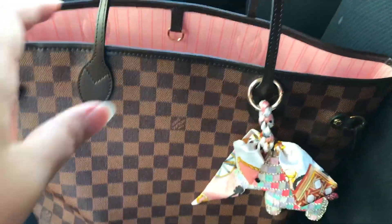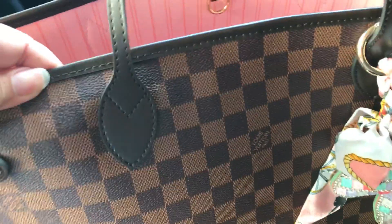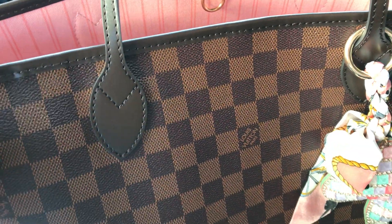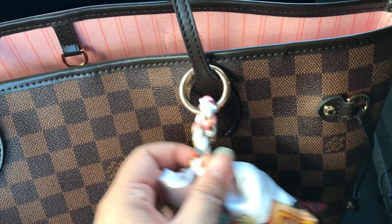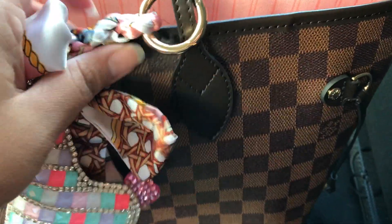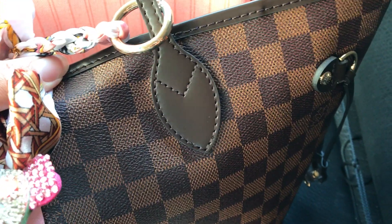Alright, here we go. It's the review. The stitching — here is the stitching. It's pretty good. I've seen some that was authentic in Facebook groups that are not really good stitching. So I guess the quality has gone down.